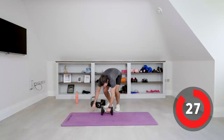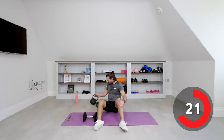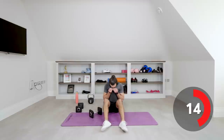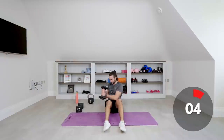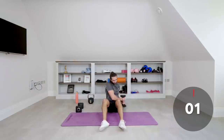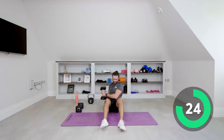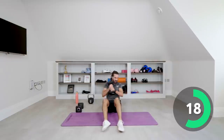Next exercise is the Russian twist — one dumbbell or kettlebell, knees slightly bent, feet on the floor. We're going to twist left to right. Right, left — get that twist, feel your abs come to work. 10 seconds remaining.